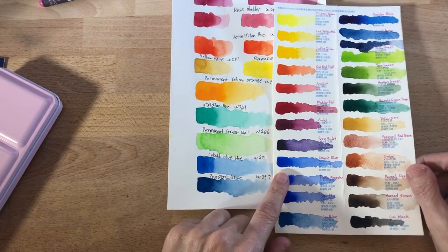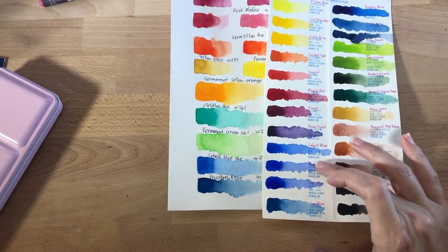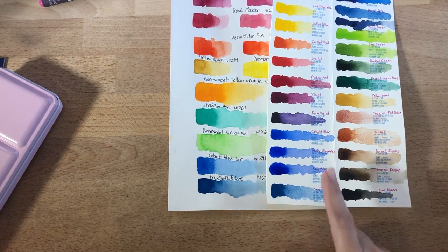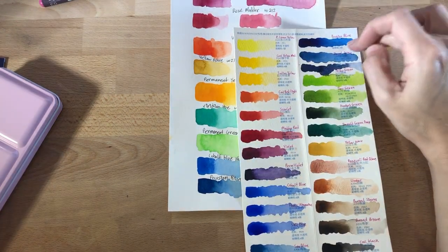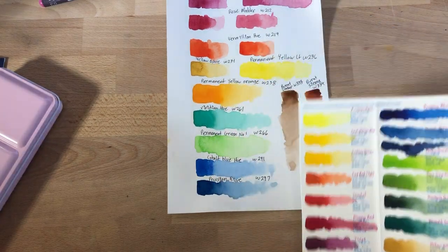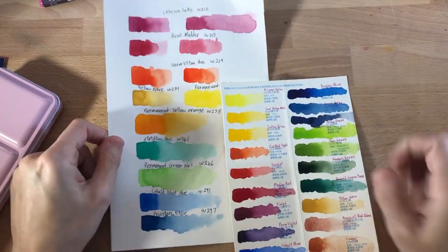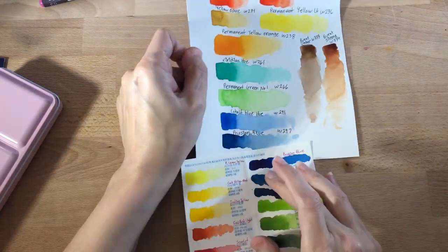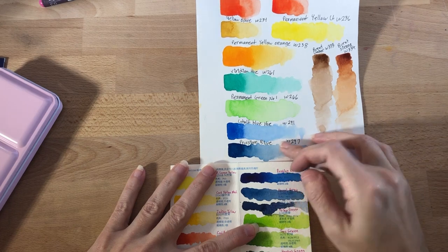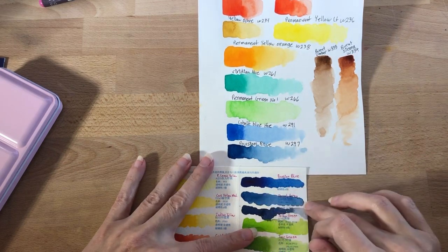Especially for this paint set which only cost $38. On the swatch card I made a mistake and accidentally painted French ultramarine twice, so the one that's supposed to be sea blue is actually sky blue. Then there's sea blue and Prussian blue and Payne's gray. Holbein does have Prussian blue in their 12-spot set, though this probably isn't the best Prussian blue swatch. Ultimately I prefer Holbein's Prussian blue — I think it's so beautiful and this one was a bit underwhelming.